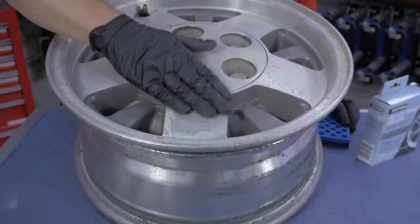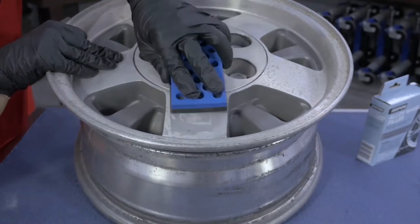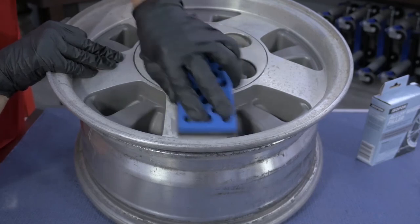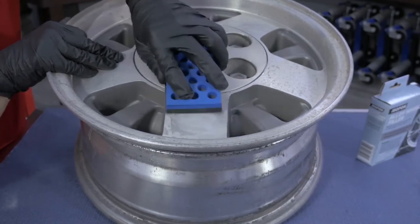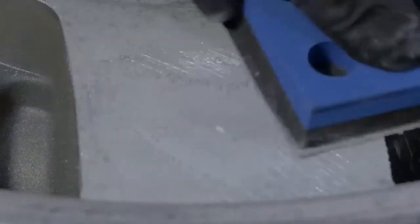You can use a file, electric drill, pneumatic sander, or in our case a sanding block with medium paper to carefully remove the excess filler. Carefully shape or contour the surface to match the surroundings.